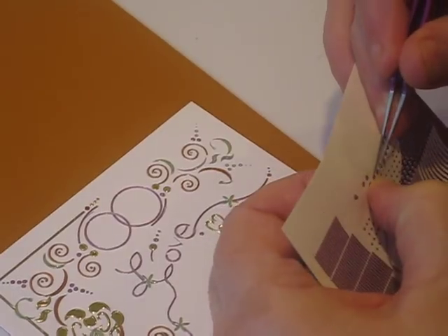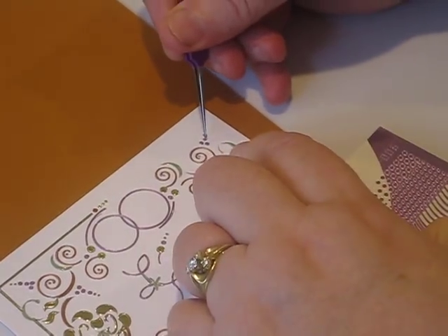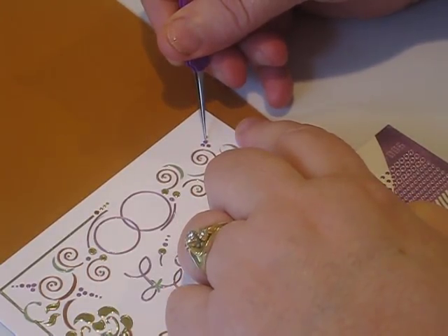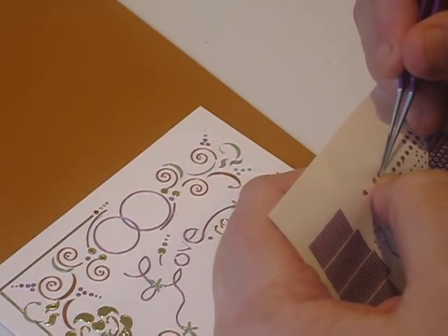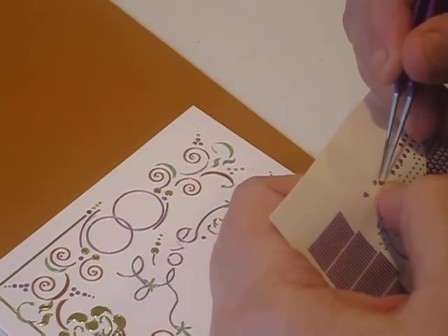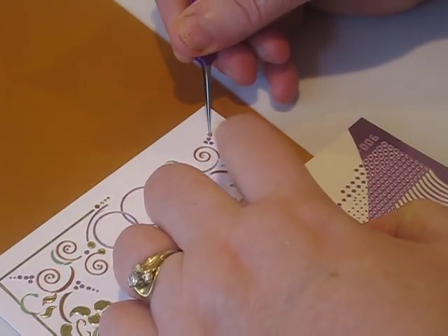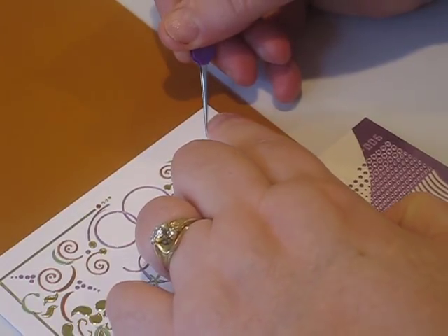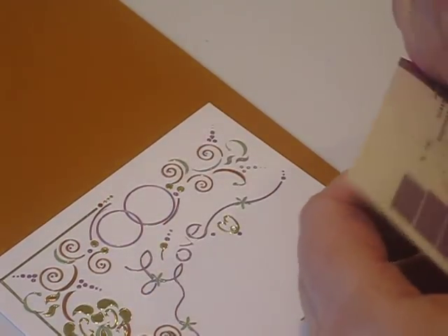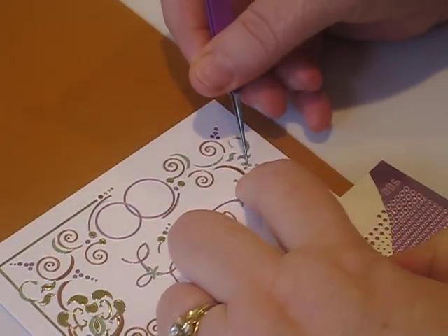They send quite a few extra stickers — more than you'll actually need to complete the kit. They tend to flip up and off the sheet when you're peeling them. I finished the other night, went to comb my hair before dinner, and found two stickers in my hair! As you can see, some are very, very highly detailed. Some patterns are easier than others, but you should anticipate that there will be some super fine detail work.